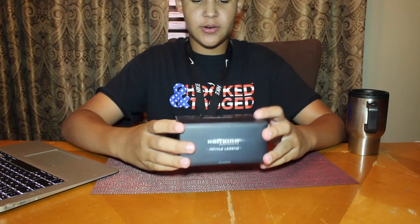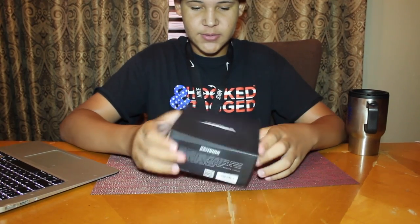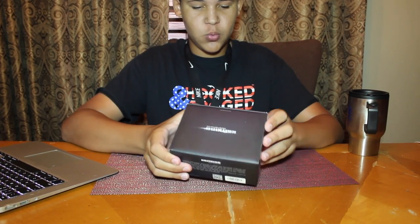Okay, boom — here it is. Here is the packaging. It comes in a nice little black package; it says 'Royale Legend Casking' on it. Let's open this up.